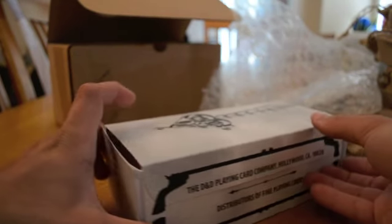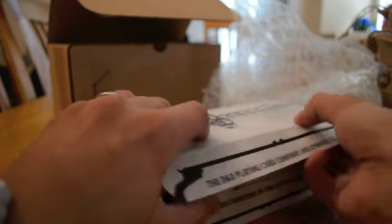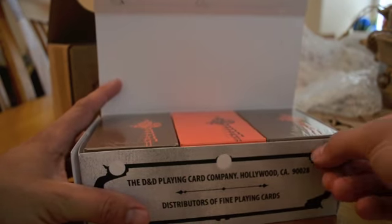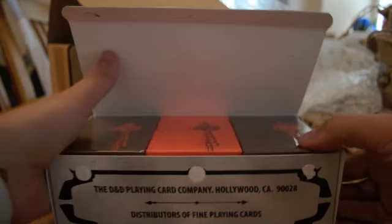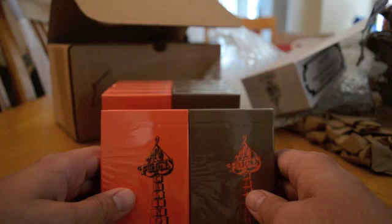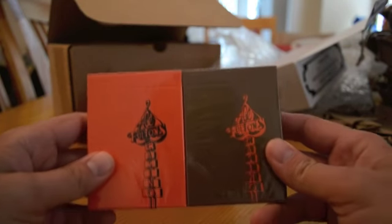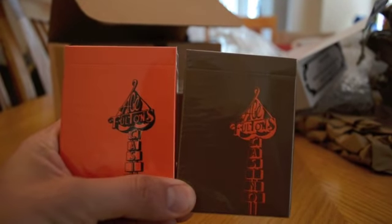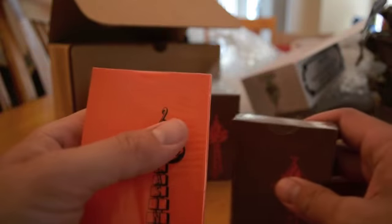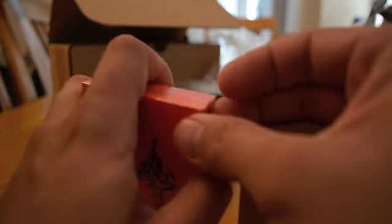Now I ordered 6 and 6, so I'm a little bit wary. But it does come in a mixed brick, good. I was afraid that I got a brick of one specific deck. As you can see, I ordered the orange and the brown decks — the only two that were available at the time. They're now sold out. And as with all of my decks, I'm going to open these bad boys up. So let's take a look inside.